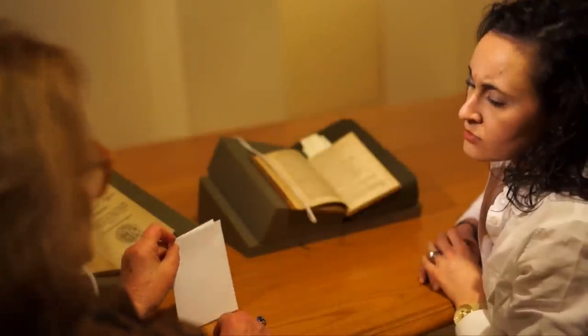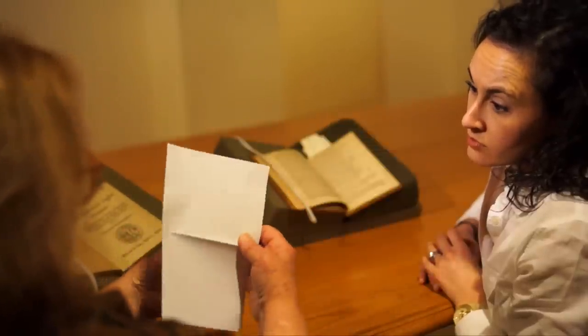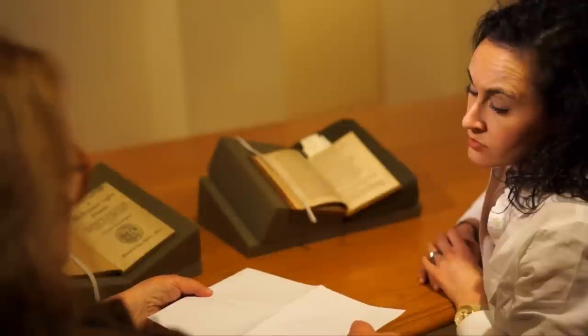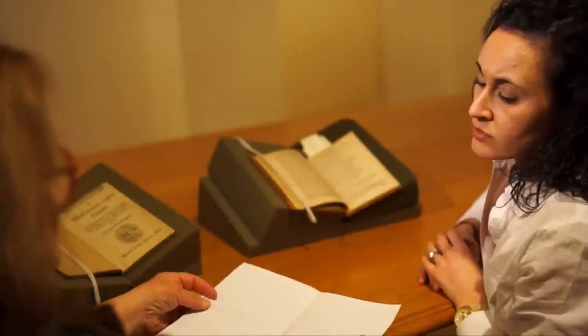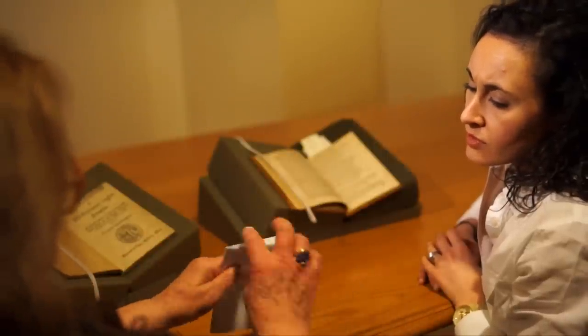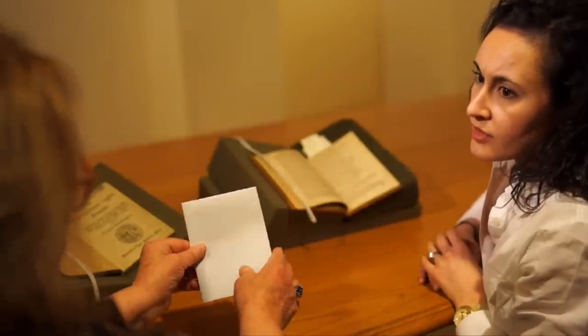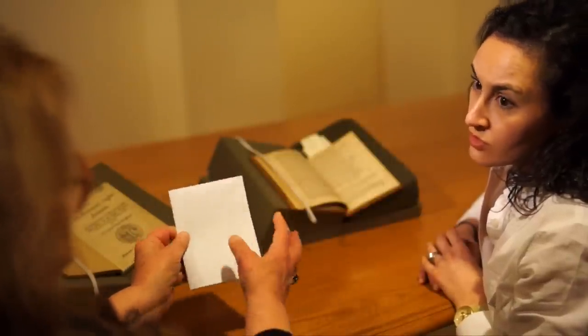That makes a smaller page, and then the printing would be done with first what's called the outer form. These four pages would be printed, though they're not in sequence. And then the inner form would be printed, pages not in sequence, but they make a sequence when you fold the paper like this. So we then have page one, page two, page three, page four, and so on.